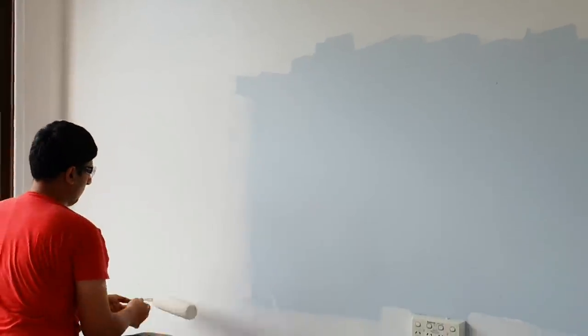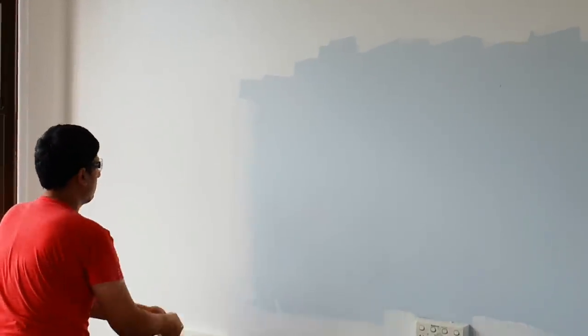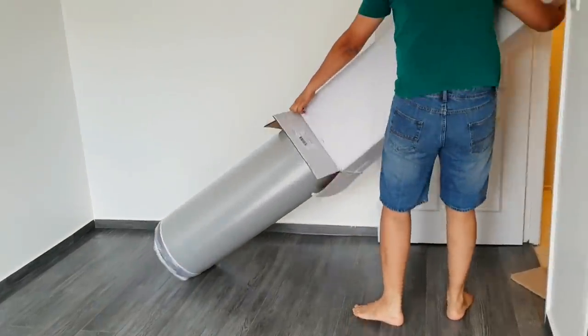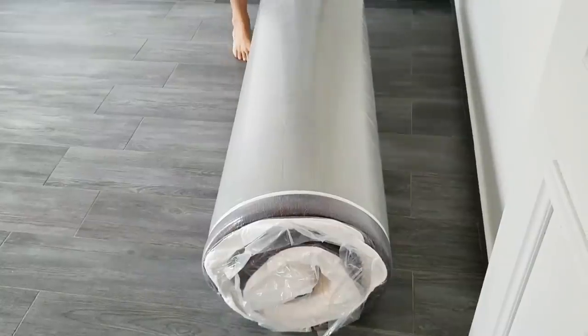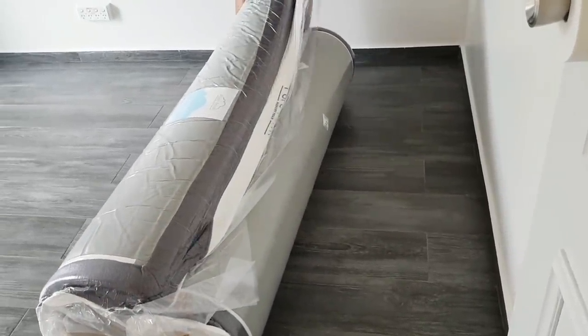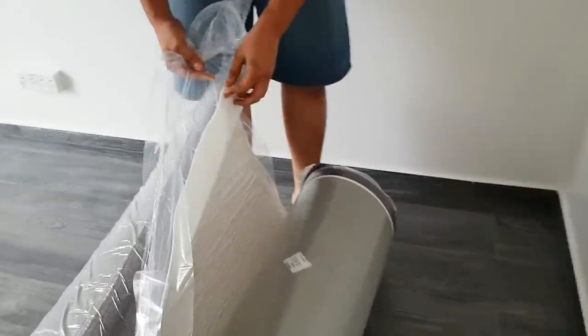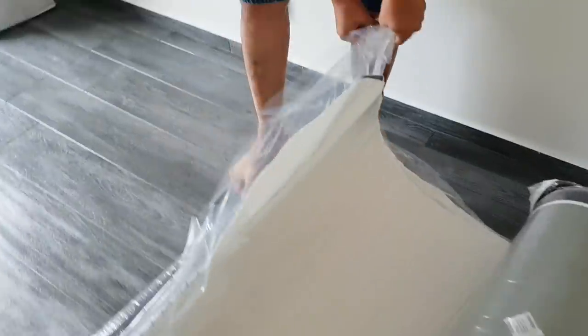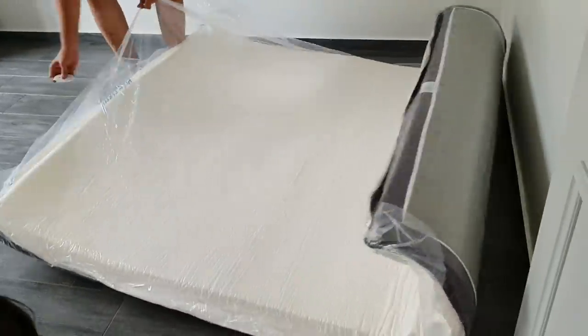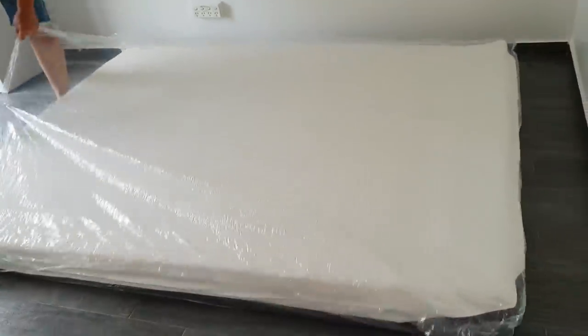Lesson learned! Once the room was painted and clean, the exciting part begins — placing things into the room. We started unboxing our new pure foam mattress that we were very lucky to get at a huge bargain from Emart. Once it was open, we let it sit for a few hours to settle and for the chemical smell to evaporate. Just a disclaimer: this is not a sponsored video — everything you see we bought with our own money.